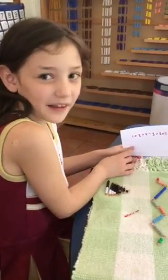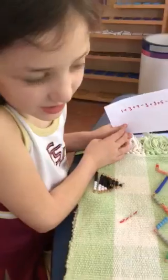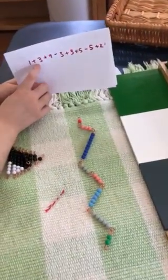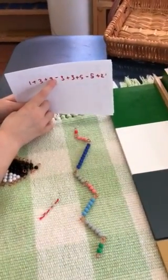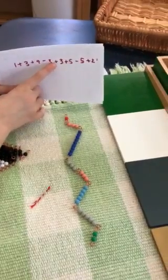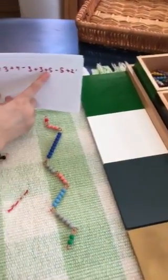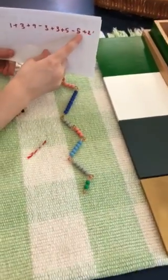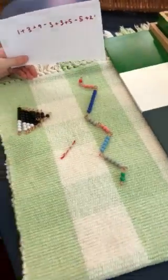Hi, I'm Mary and I'm going to show you the subtraction snake game. This is 1 plus 3 plus 9, take away 3 plus 3 plus 5, take away 5 plus 2. Alright, how do you solve it?